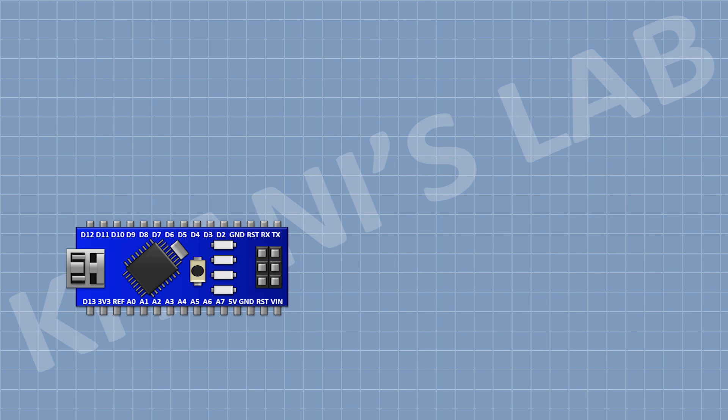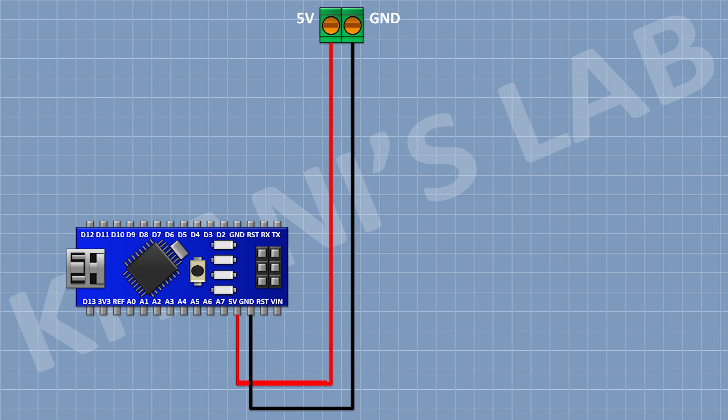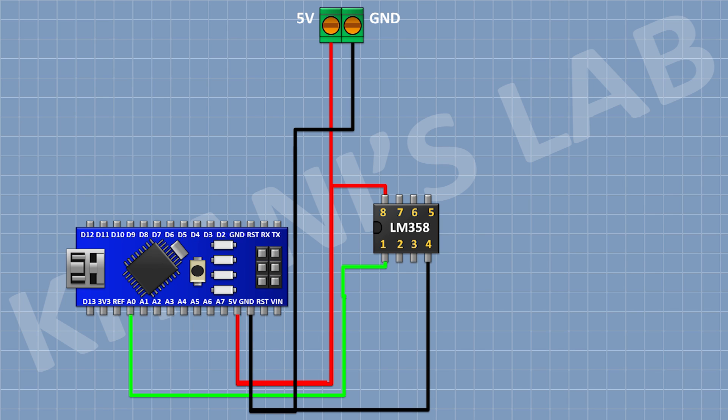First, I'm gonna connect the Arduino. After that, I'm gonna connect a two-pin terminal block and connect its one pin to the 5V pin of Arduino and its other pin to ground. After that, I'm gonna connect the LM358 IC and connect its pin number four to ground and its pin number eight to the 5V pin of Arduino.